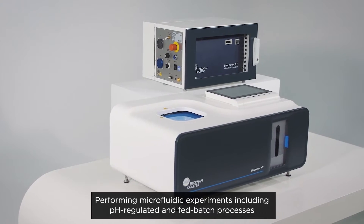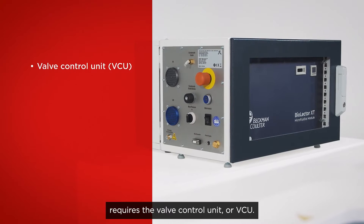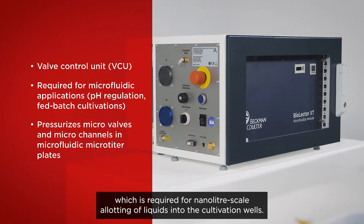Performing microfluidic experiments including pH regulated and fed batch processes requires the valve control unit or VCU. This additional device supplies the microbioreactor with compressed air, which is required for nanoliter scale allotting of liquids into the cultivation wells.